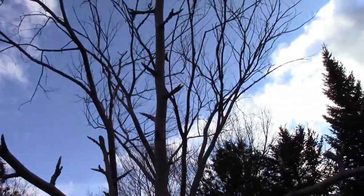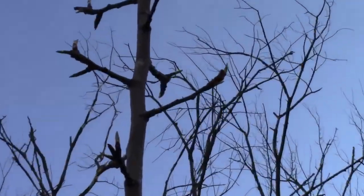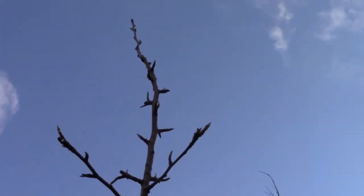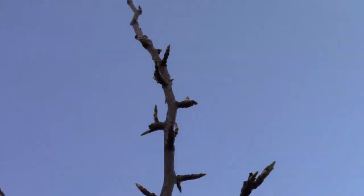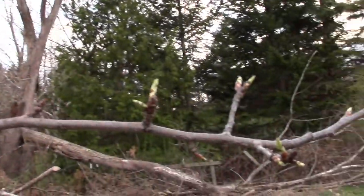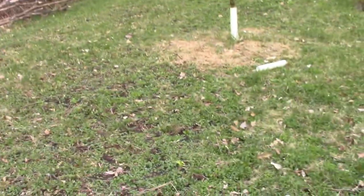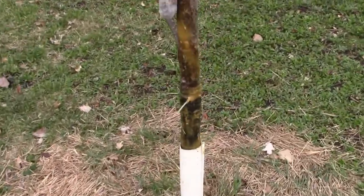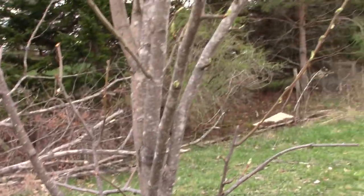Here's a picture from springtime, a few months after we fixed the girdle. As you can see, the tree is beginning to bud — there's a lot of green on it and nearly every stick has buds. That's a great sign that the tree is going to be great again.